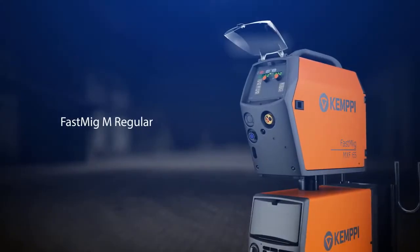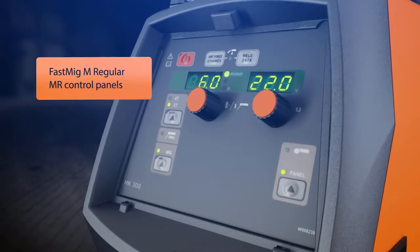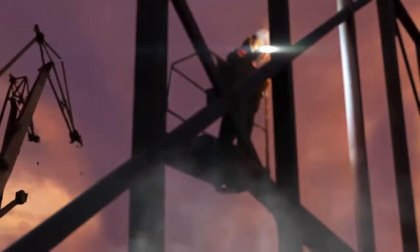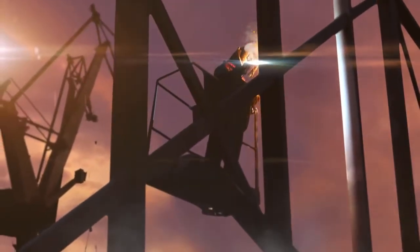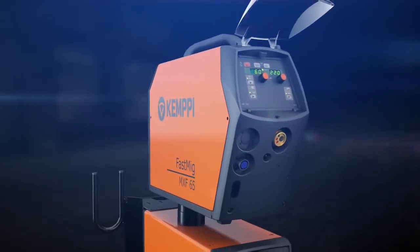FastMIG-M Regular package offers all the necessary parameter settings in a clear and simple 2-knob control system. It's easy to use in all basic industrial welding applications. With the FastMIG-M Regular package, you get professional quality for an affordable price.